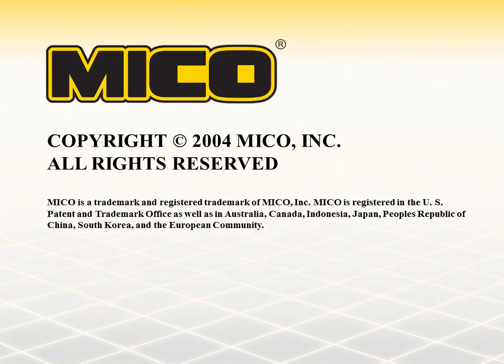Meeting the needs of our customers is the number one goal at Myco. If you need additional information, please contact us by internet, fax, or phone. Myco is ready to serve you.